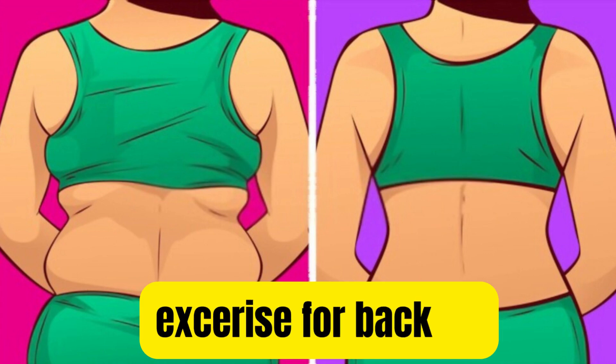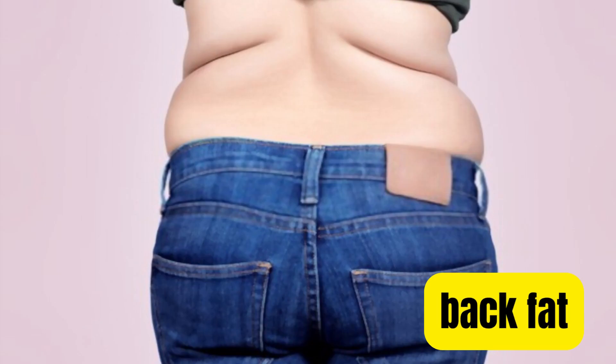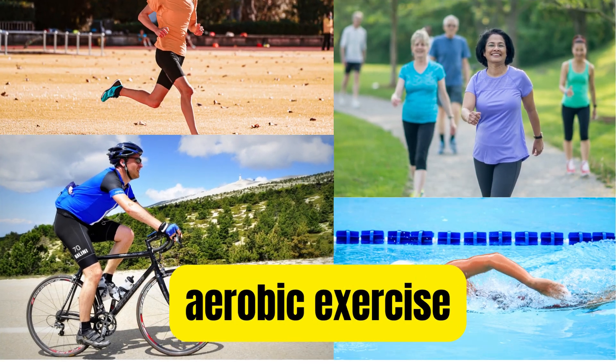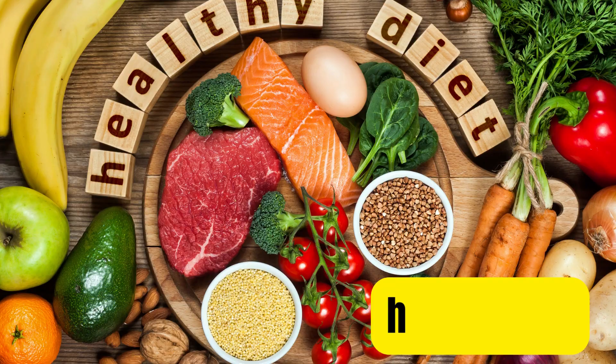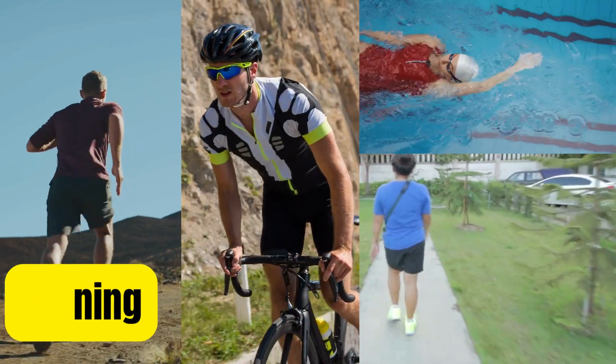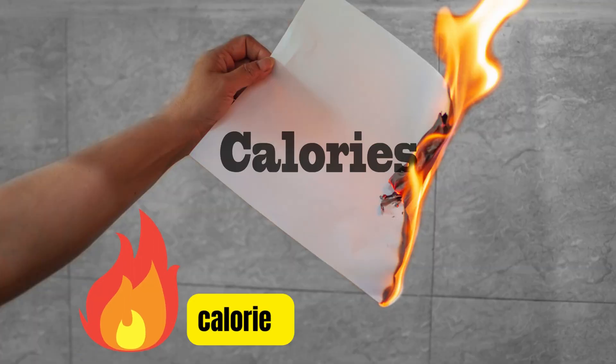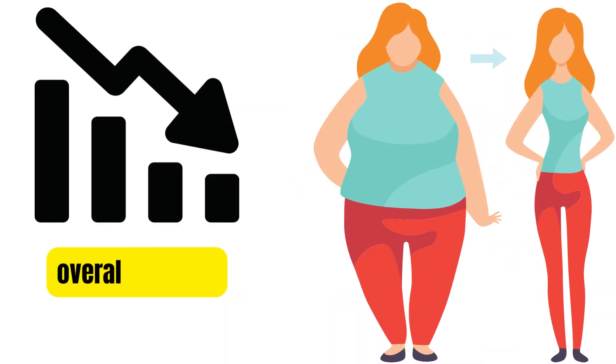Hi guys, today we are talking about exercise for back fat. When it comes to reducing back fat, a combination of aerobic exercise, strength training, and a healthy diet can be effective. Aerobic exercises like running, cycling, swimming, or brisk walking can help burn calories and reduce overall body fat, including back fat.